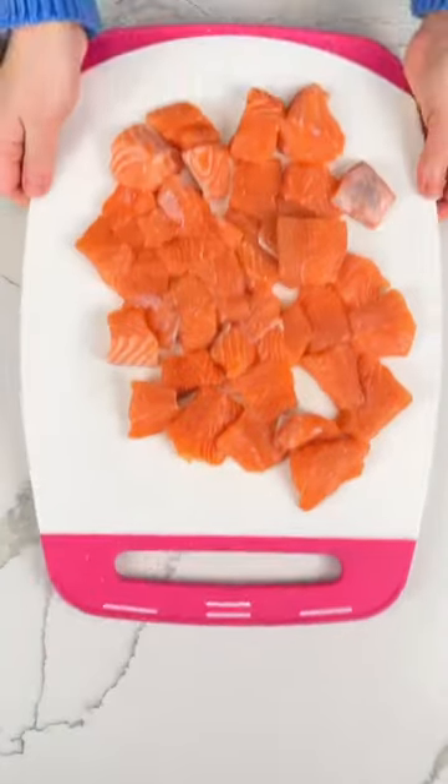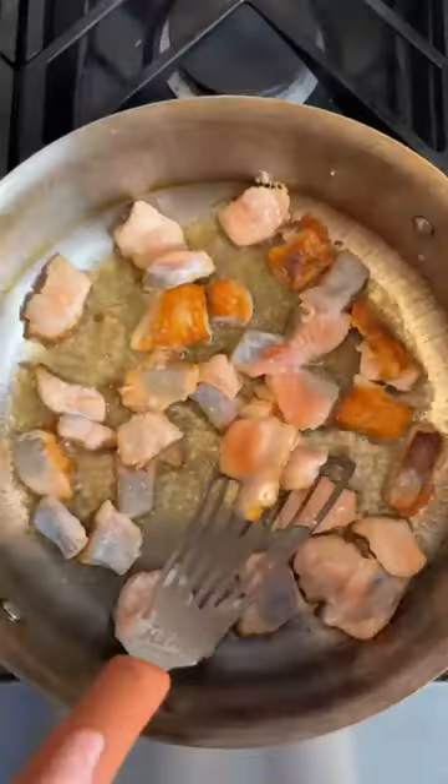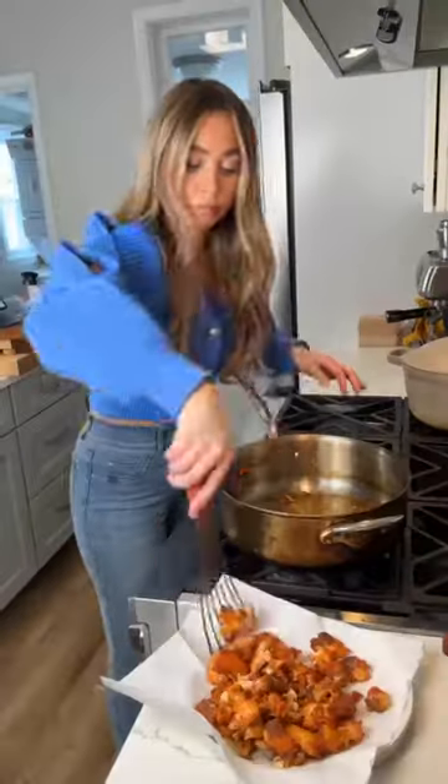It starts with a homemade sweet and sour sauce. We're going to set that aside, then sear some cubed salmon until it's really crispy. Remove it from the pan.